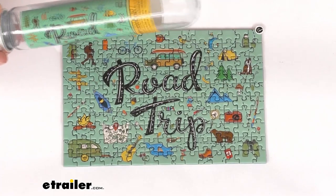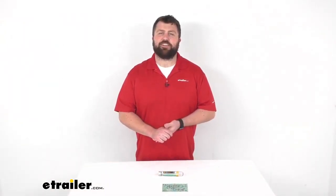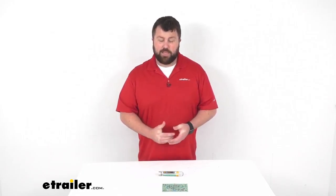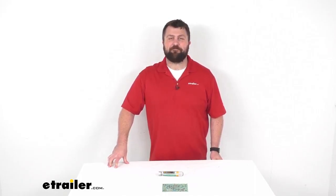This does come with a limited lifetime warranty, so if you were to have any issues with it you're more than welcome to reach out to us here at eTrailer.com. Overall I think this can be a really fun way to make the most of the day if you are stuck inside. That completes our look for today — again I'm Michael with eTrailer.com, thanks for watching.